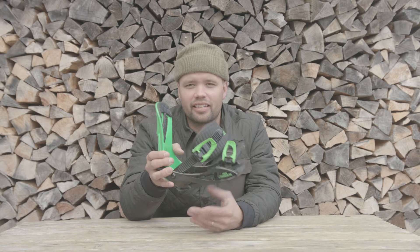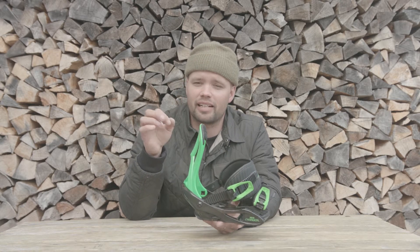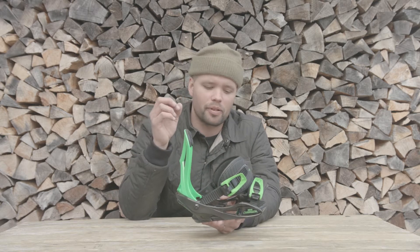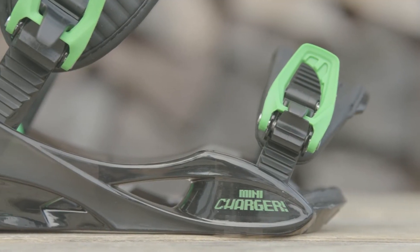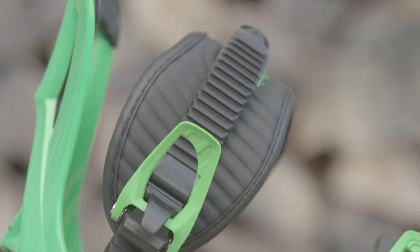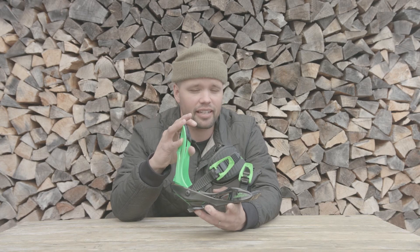I recommend the Charger Mini for kids who have outgrown their small bindings and are looking to step it up to a more advanced binding to give them a better fit, allow them to ride and have more fun, be more comfortable, progress easier, and just snowboard more — and look sick with a sick black and green binding that matches our Ripper boards. Thanks for watching, hopefully I'll see you out there, and thank you for snowboarding.